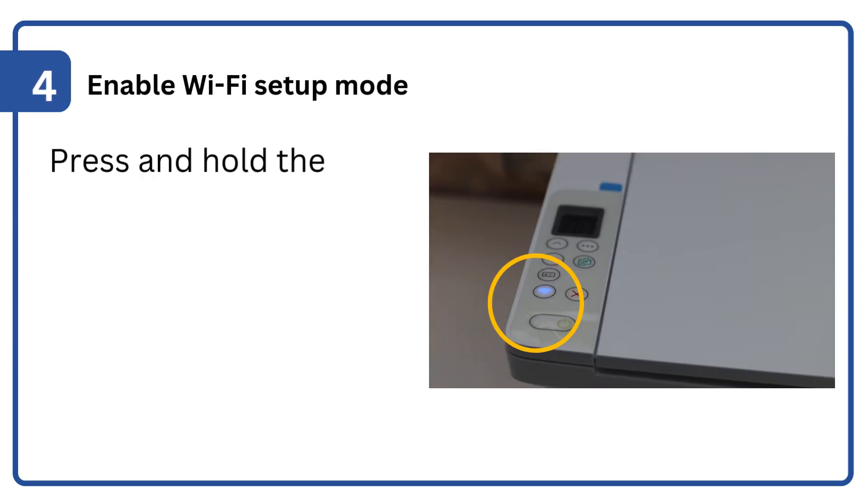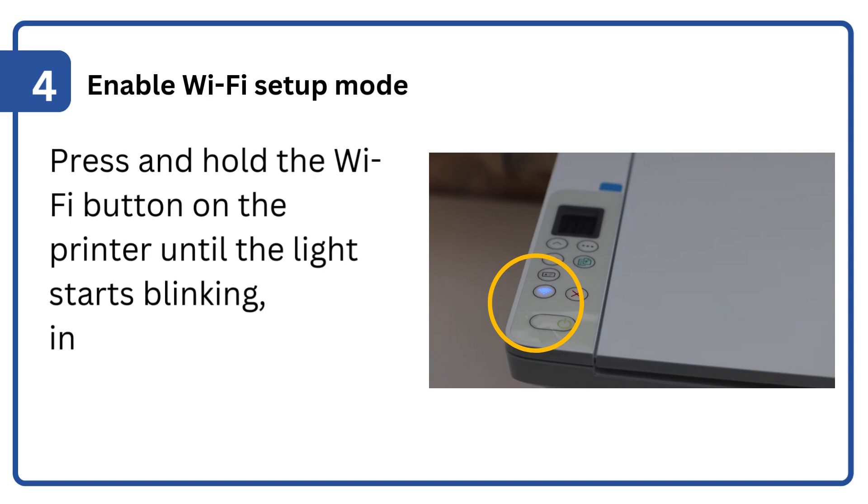Step 4: Enable Wi-Fi setup mode. Press and hold the Wi-Fi button on the printer until the light starts blinking, indicating it's ready for setup.